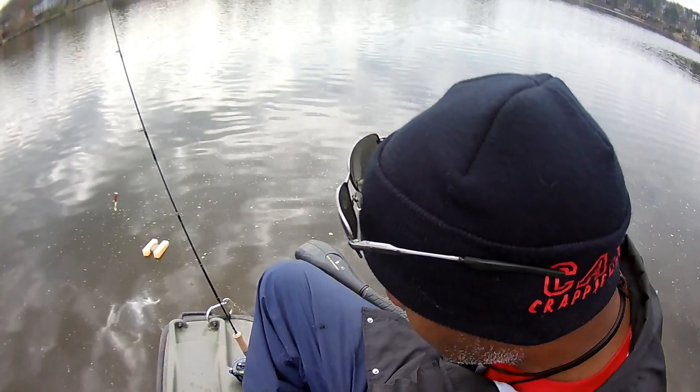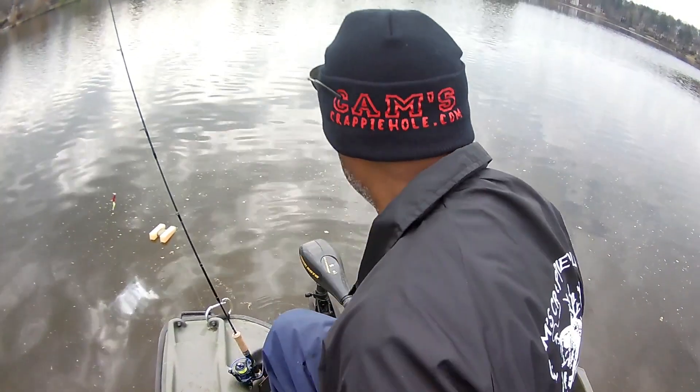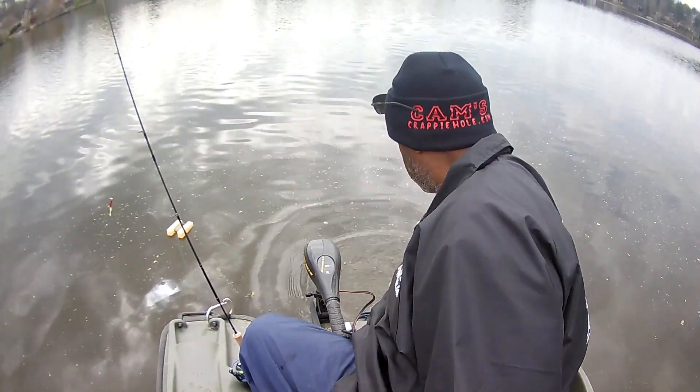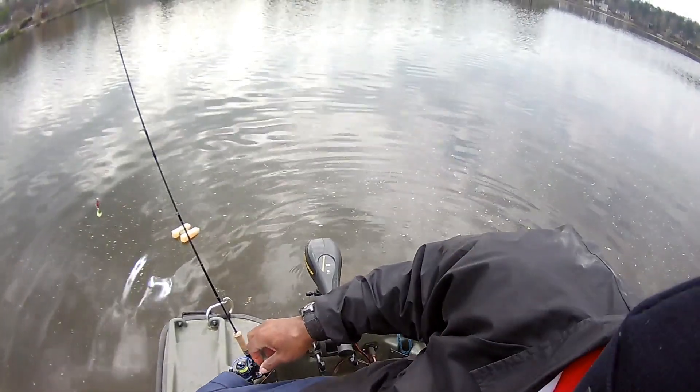They're sitting on those ledges. Crappie ambush fish — they're extremely mean fish, you always have to remember that. Watch how I drop this anchor in — I'm going to make sure you guys can see this. That's it. So we're going to see if we can locate them.